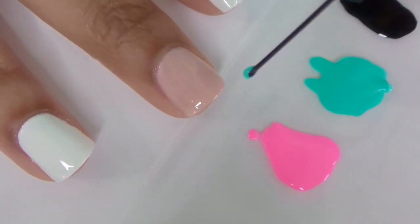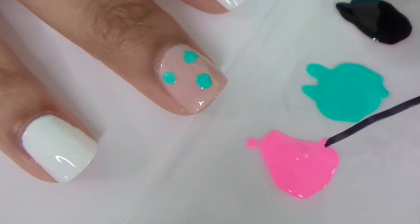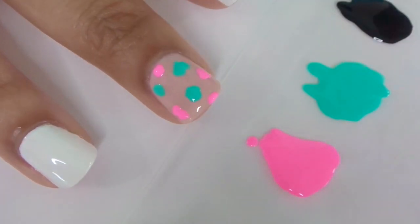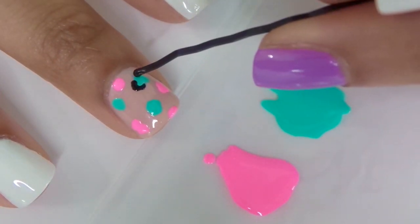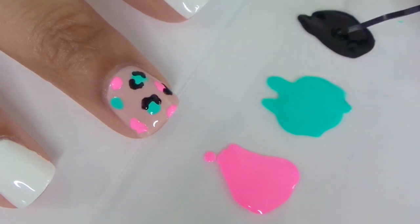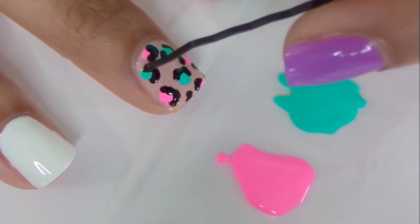For the first design, you're going to start by painting random blobs all over the nail. Then you're going to use a black nail polish and make small outlines around the blobs. And lastly, you're going to add random dots around your nail to finish your cheetah print.